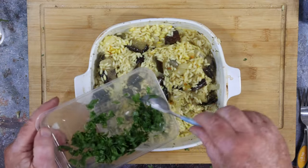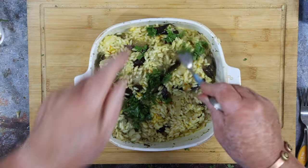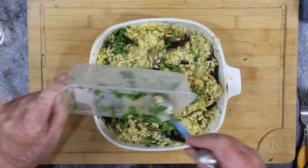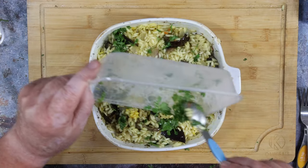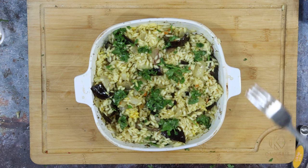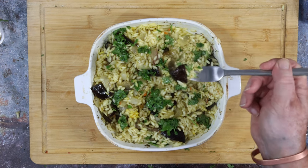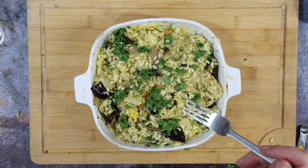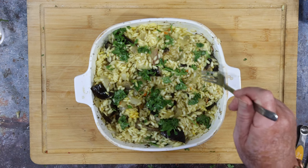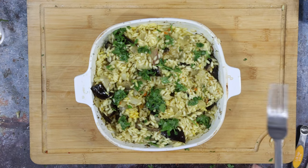When you're happy with the texture of the rice, stir through half of the lemony parsley, and the rest will go on top. That is lemony! I'm liking this one.